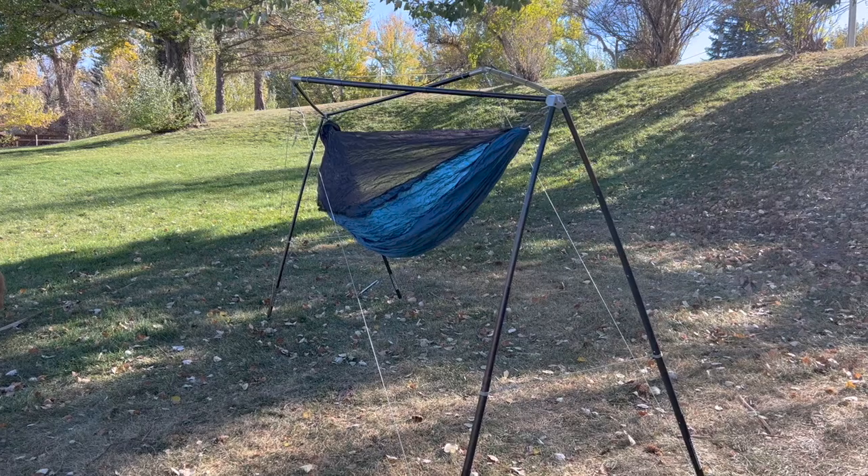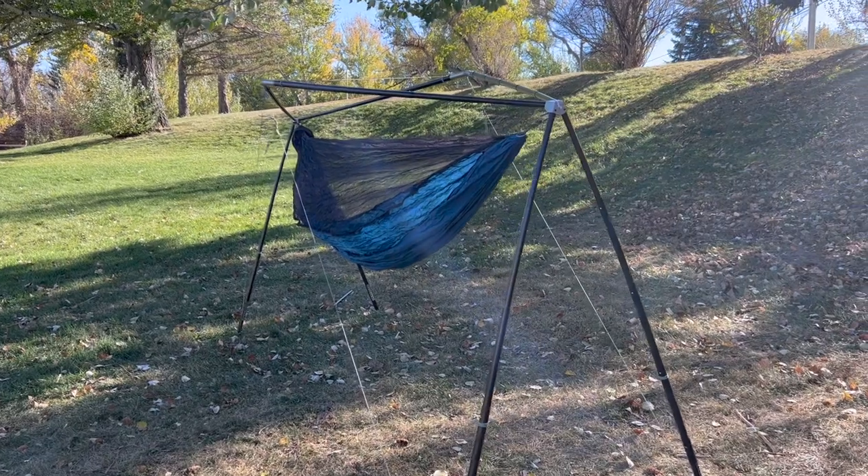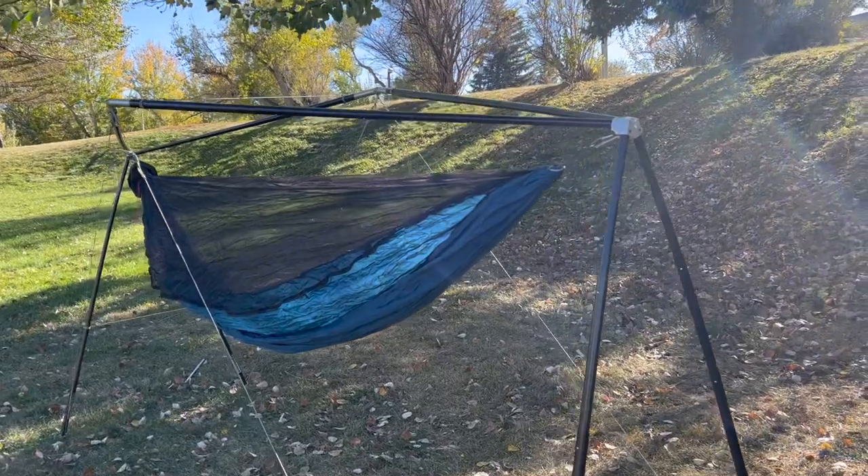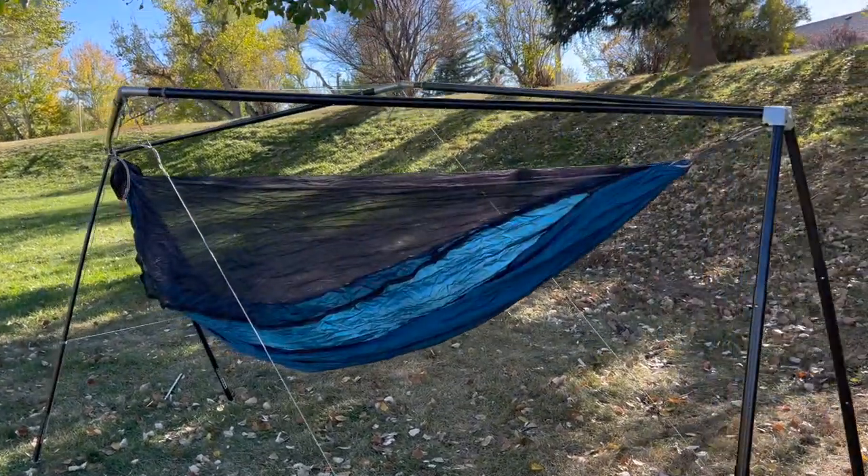Hey there! It's Cal and Kristen with YoboGear again. We're back with a super easy hack to getting the best peak in your Cricut Ridge piece. That gorgeous peak is very important to get the maximum stability in your Cricut hammock stand.